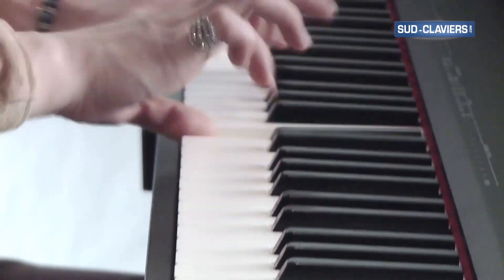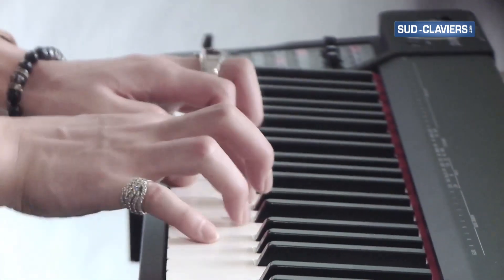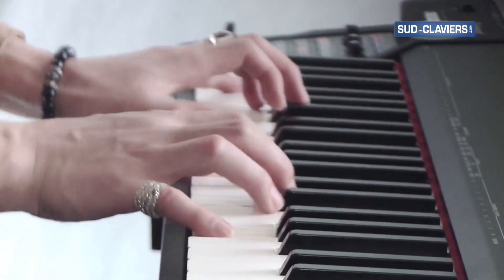The keyboard offers the feel, sensitivity, appearance, and texture of our flagship pianos.